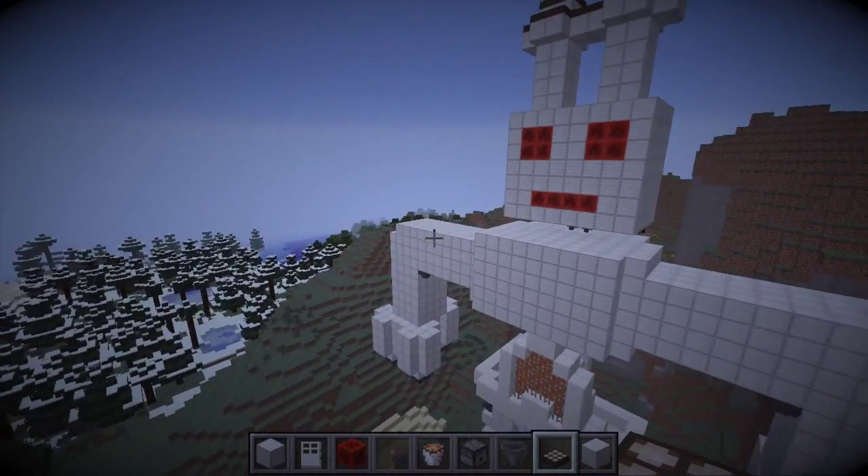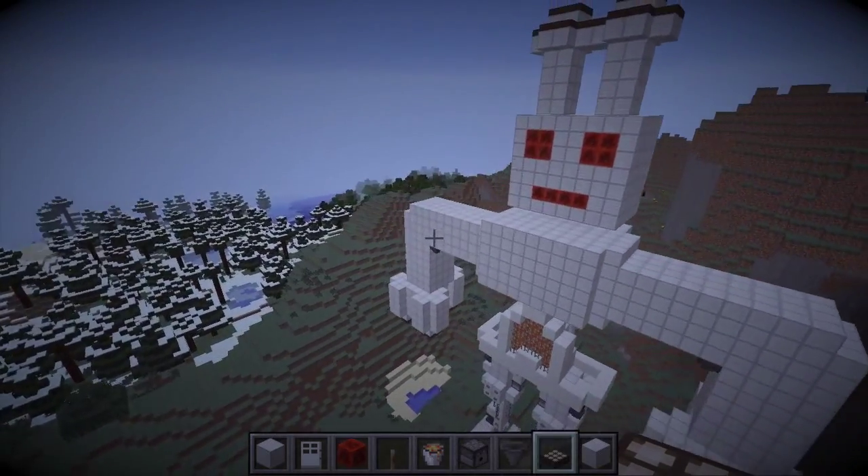Crash! Down the cliff the Iron Man came toppling, head over heels. Crash! Crash! Crash!